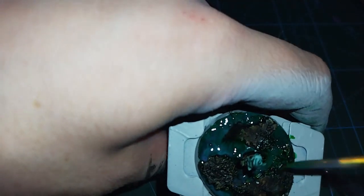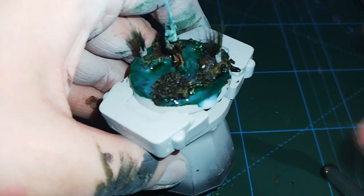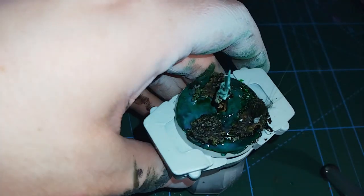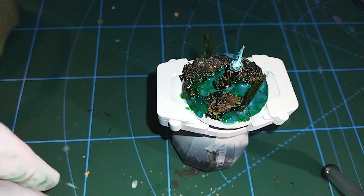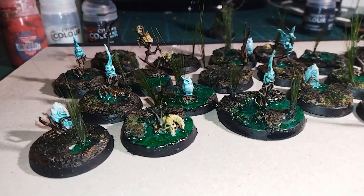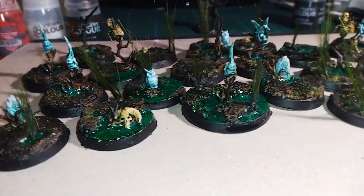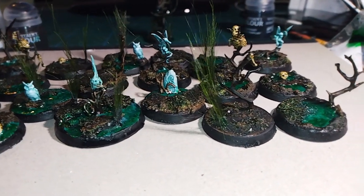Once that's done all there is left to do is let it dry and paint the rim. Then I'll add that base to the other ones I've been doing for my new project which is going to be Sylvaneth. Here it is alongside all the other bases I've made — really quick, really simple. I encourage you to give it a go. Contrast paint and a couple of washes and jobs are good really.